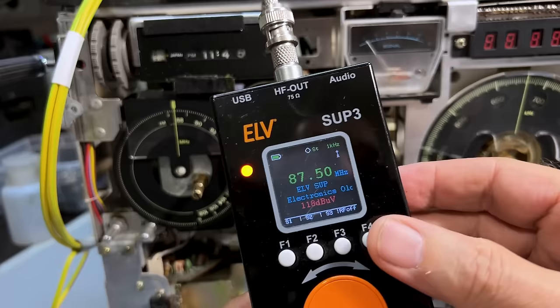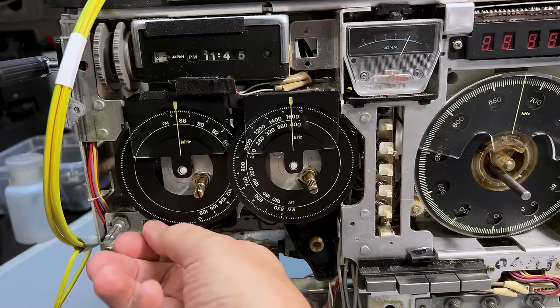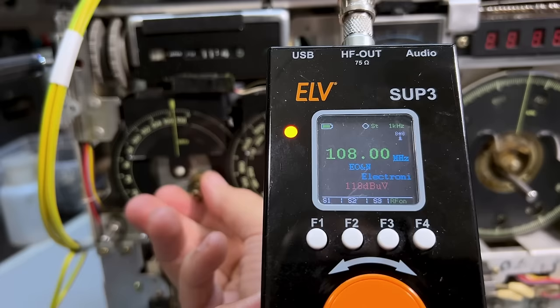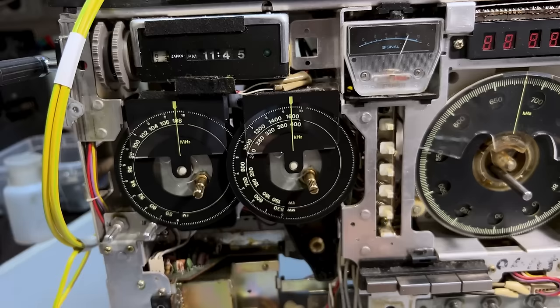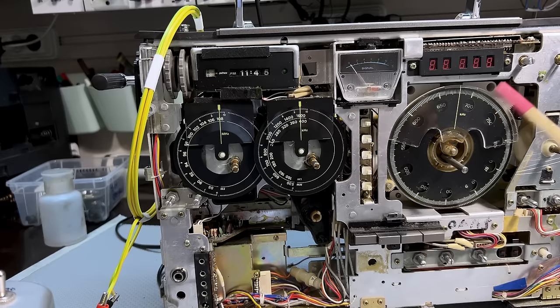For the FM, I'm going to use the LV sub 3. I've got it at 87.5 and I'll put the RF on - and there it is at 87.5, near as damn it, pretty good. I've got the AGC on which isn't a good idea, but there it is. Let's try the other end at 108 - 108, there we go. That is pretty accurate, that's fantastic. So those two bands are sorted out - not completed, I've still got to do an IF alignment - but sorted out.